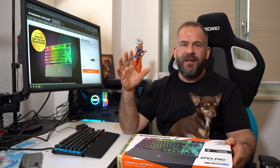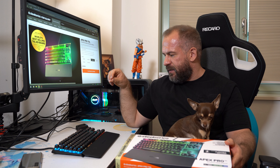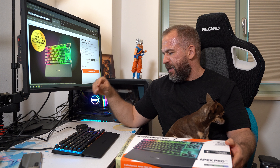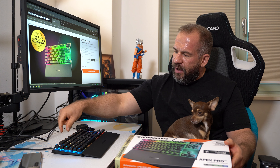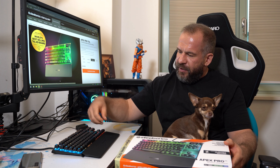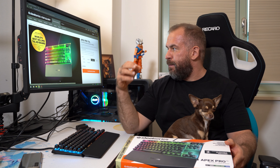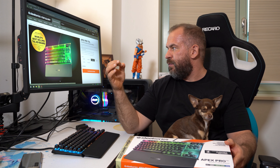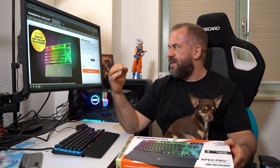TKL size keyboard means the num block is missing. You still have arrow keys and functional keys like end, page up, page down, home, and all that stuff. And you have the whole F-row above the normal QWERTY part of the keyboard — in Germany it's QWERTZ. You can basically order in English, French, German, Japanese, Nordic, and Great Britain English key setups.